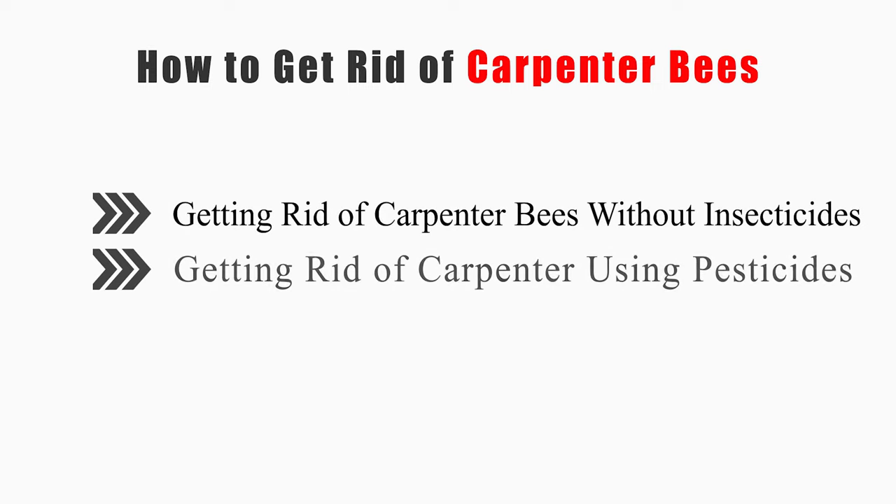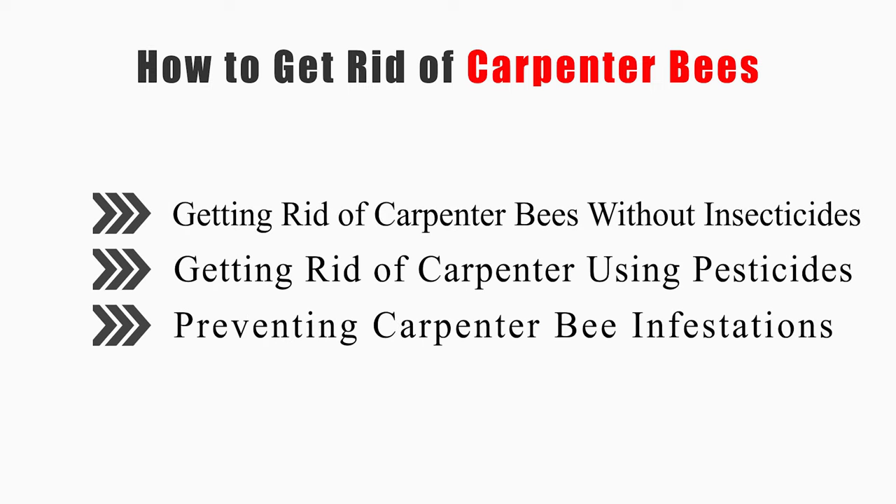This video will tell you how to get rid of carpenter bees without insecticides, using pesticides, and preventing carpenter bee infestations.